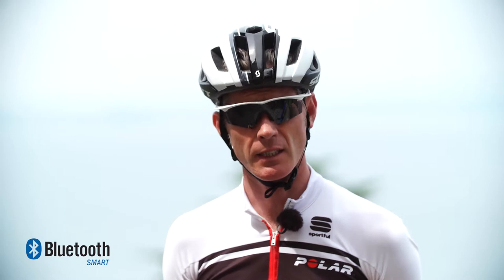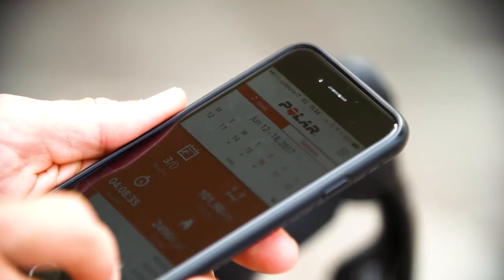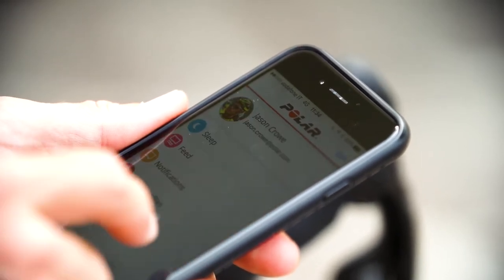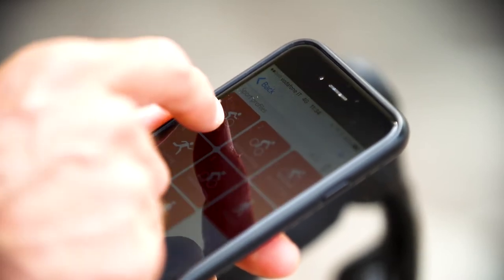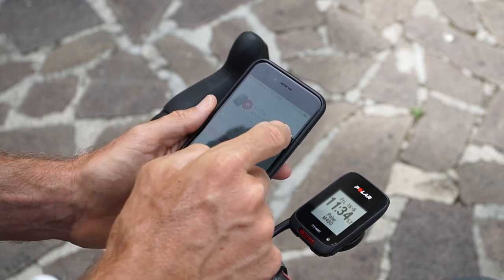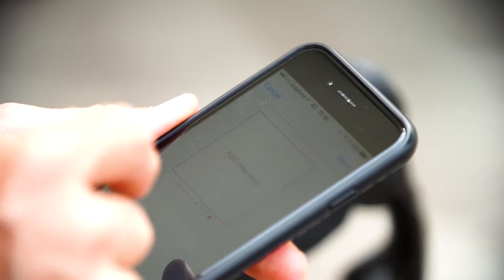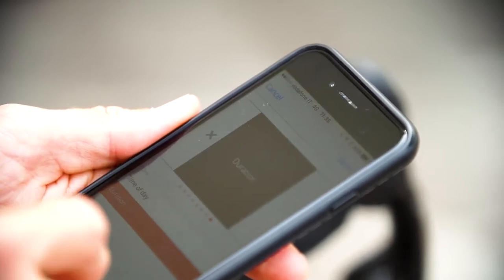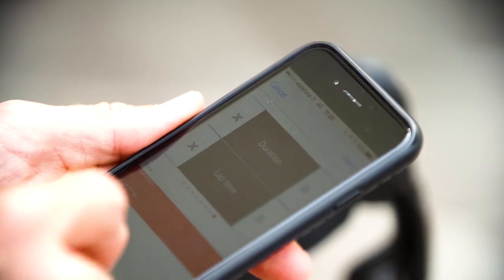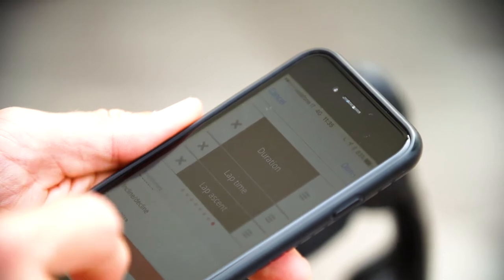The Polar M460 uses Bluetooth Smart technology, which lets us interact with our smartphones. It connects with the Polar Flow app, which is great because it lets us set up all the device settings on the go. I can add a new screen, change my heart rate zones, change my power zones — I can do all the device settings even when I'm not at home and don't have my computer with me.